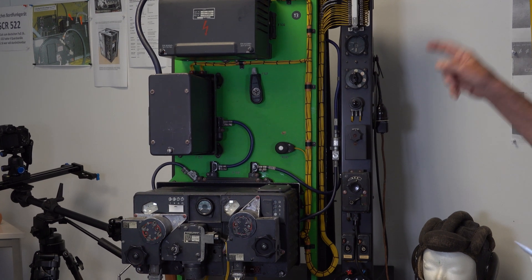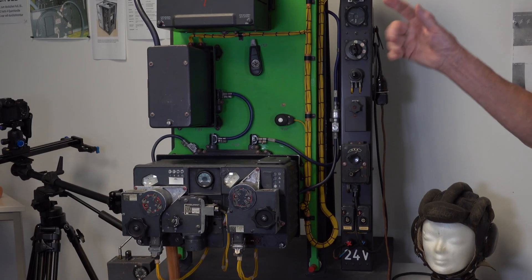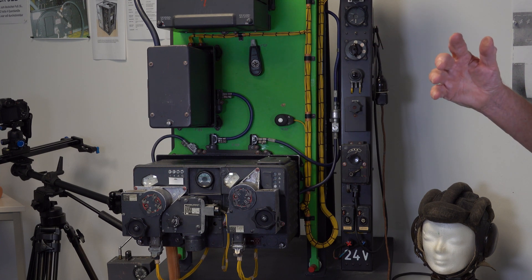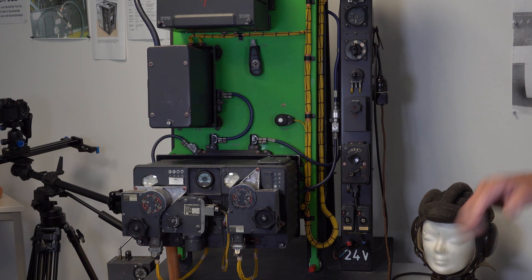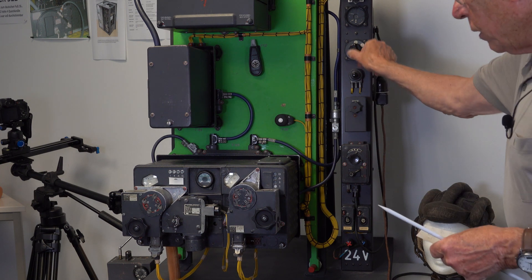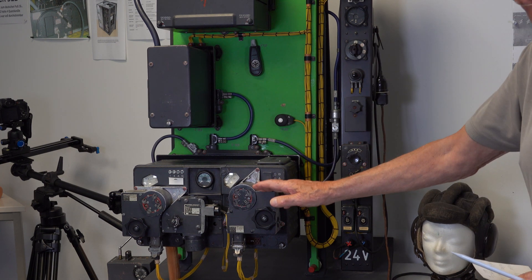When the ground station sends on this frequency to the aircraft, it automatically sends back the signal. And so the ground station knows: 'At this distance is this aircraft.'